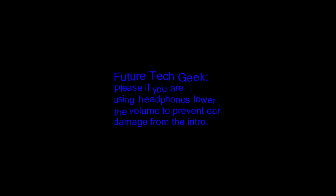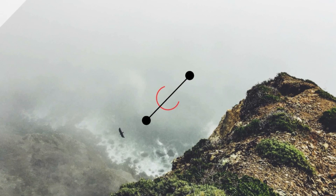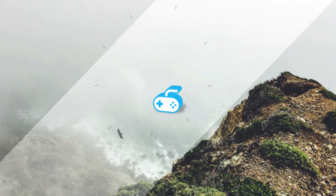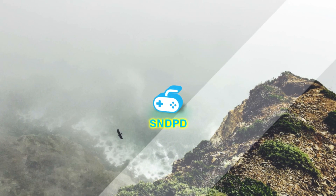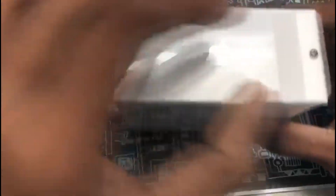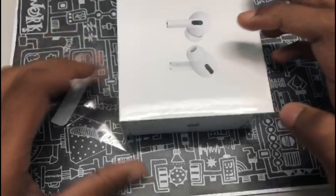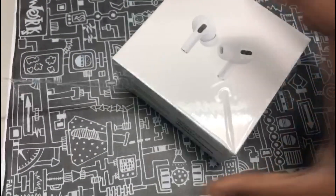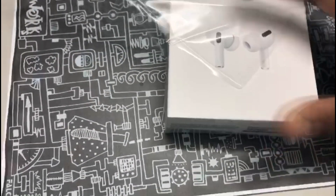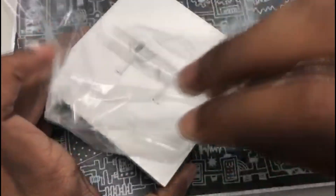So, let's go. You can see the AirPods Pro case, and he will be opening the case. That plastic — you know, it's always a nice experience to open any Apple products. Now the plastic has been removed, and there you can see the AirPods Pro.